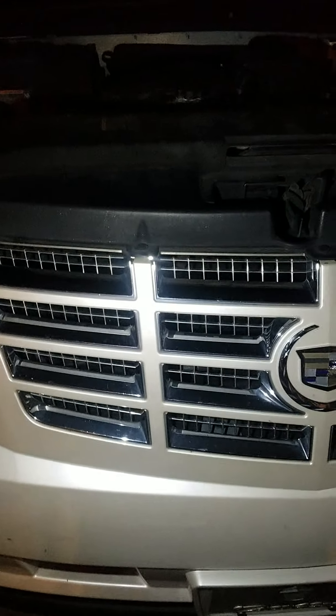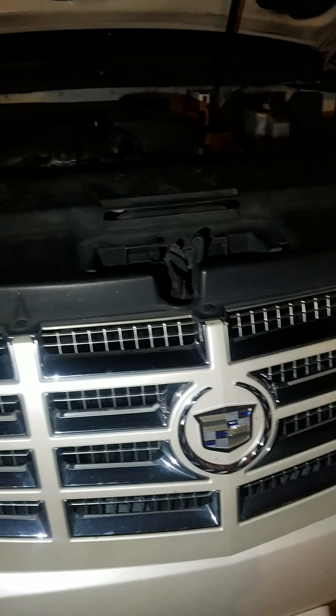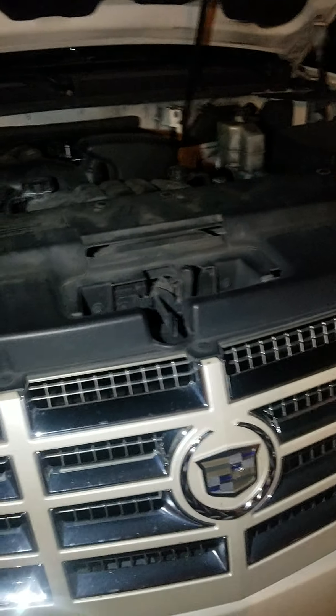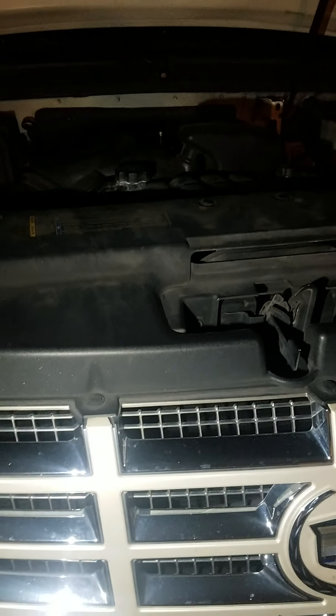Tonight I have a 2009 Escalade hybrid and I am replacing the oil pressure sensor. On the Escalade, any model, the oil pressure sensor tends to go bad. I'm going to show you the old one that I took out and the setup I used to take it out.